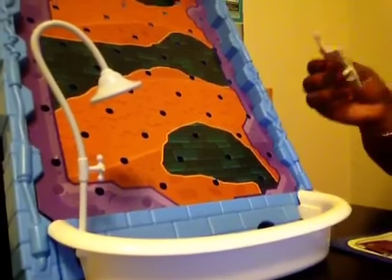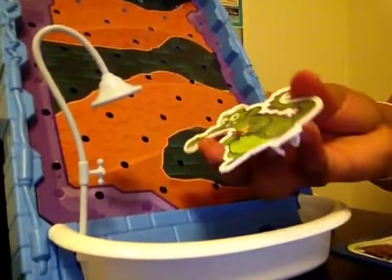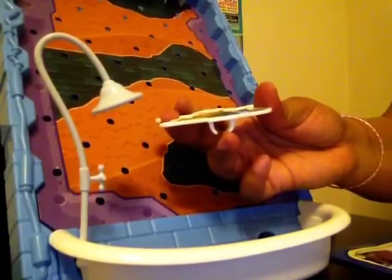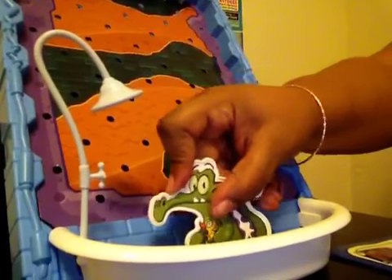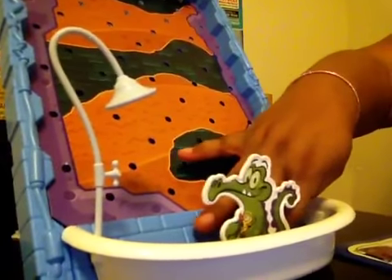Now you can install your Swampy if you want. Swampy has an opening here — remember that plastic lever that needed to be upright? Well, Swampy fits right over that and slides from side to side.